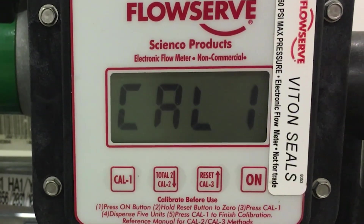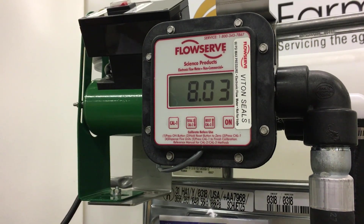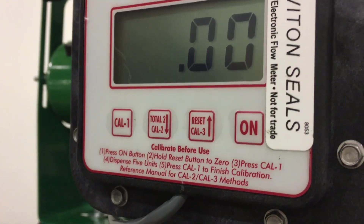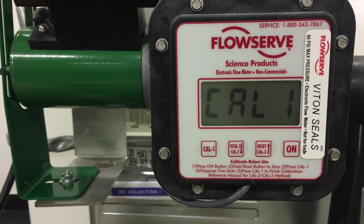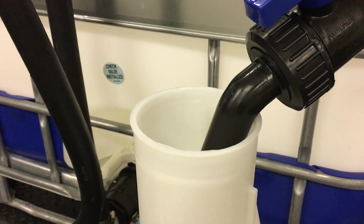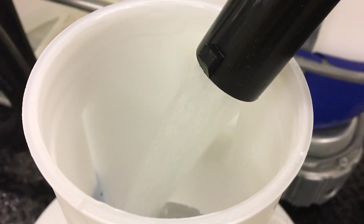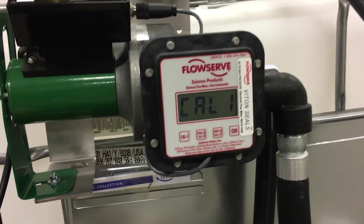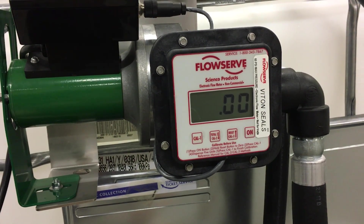Calibrating the Cal 1 button. Step 1, press the on button to wake up the meter. Step 2, press and hold the reset button to zero the current total screen. Step 3, press Cal 1 to enter the calibration sequence. Step 4, pump liquid into the calibrated container that holds five units. Please note that the display will blink as fluid is being pumped. Step 5, press Cal 1 to complete the calibration process. Please note that the display will return to the current total screen and should read zero.